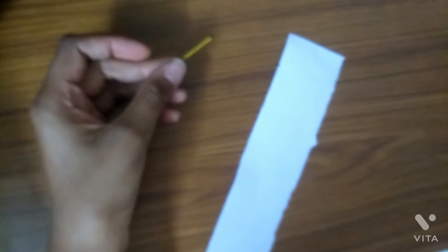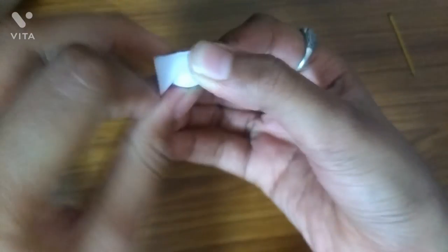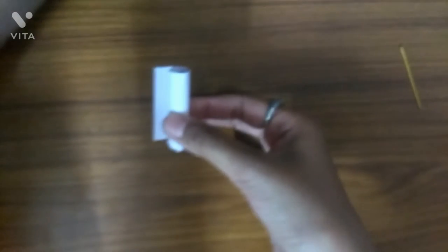We need to take this paper. We need to fold it over here — that's how we have to fold it. We need to fold the paper over here. Now we have to roll it from this stick.